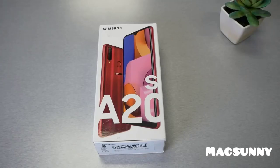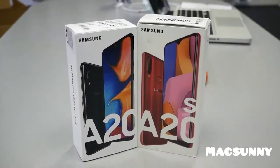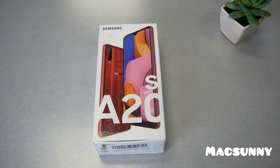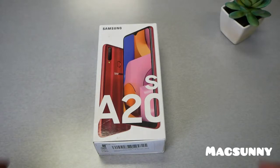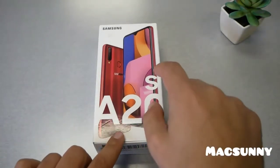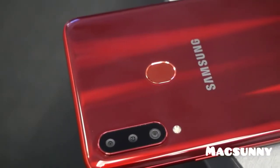Seven months back Samsung came with the Galaxy A20, the original version, and that one has been a success for a lot of reasons. The phone came with a 6.4-inch infinity display, good camera, dual camera, fingerprint, face recognition, fast charging, 4000mAh battery, and then they decided to go with another step up — the Samsung Galaxy A20s, which is the S variant that has triple cameras.